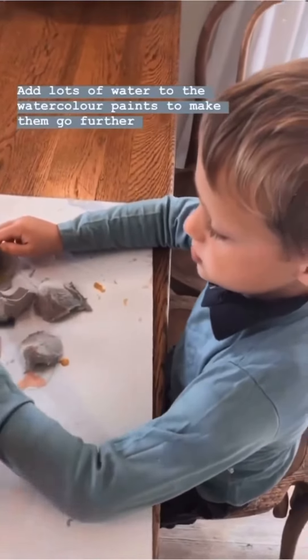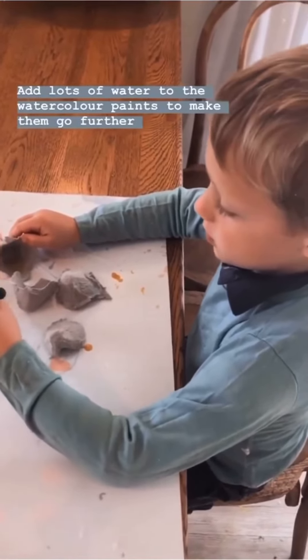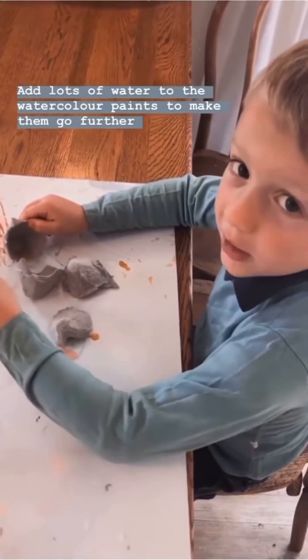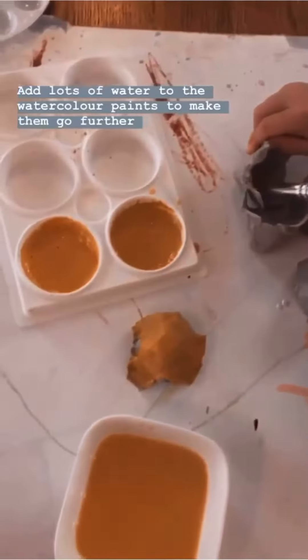And what did you just learn about the water and the paint, Javi? I've been adding quite a bit of water to make it go further.